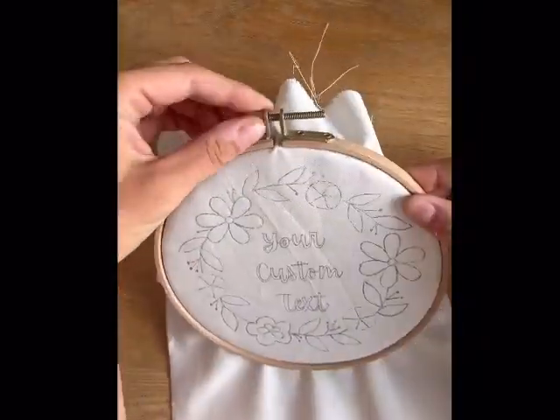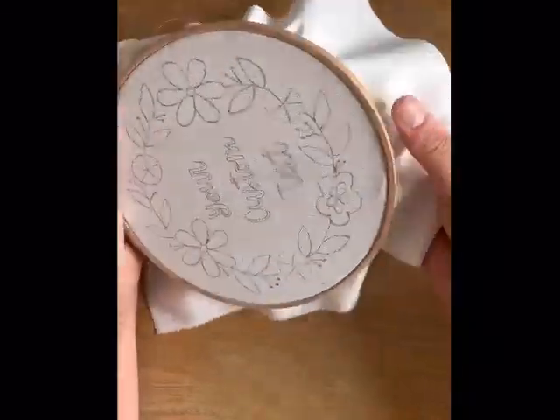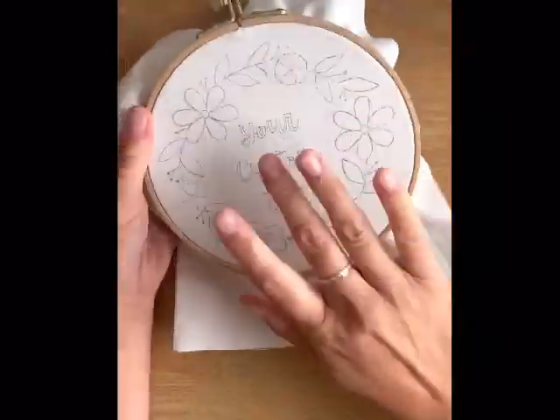Then we're putting it in the hoop. You're sandwiching the fabric between both hoops, then pull the tension and move your way around while tightening the top, and we're ready.